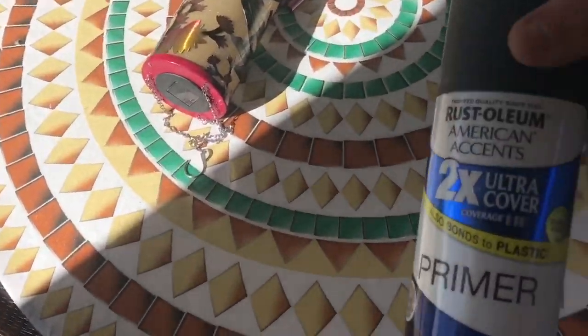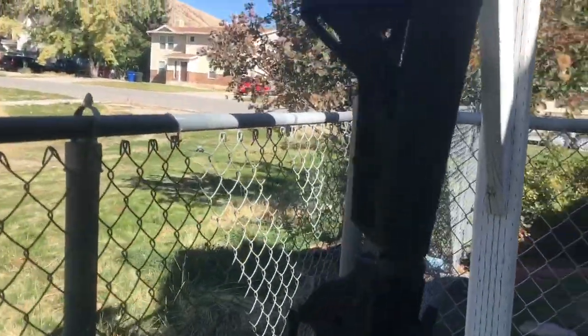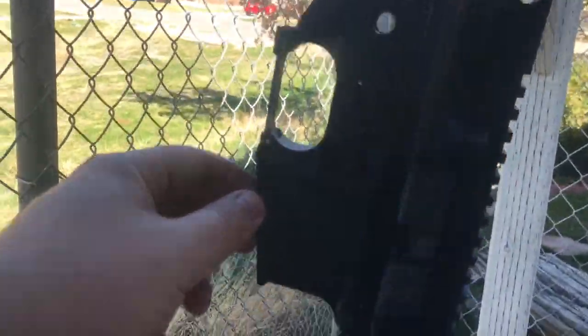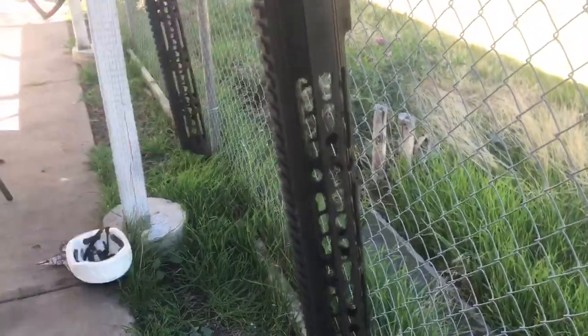Next what I do is a flat black base coat, and the only reason is because when you buy different parts from different companies, their idea of black is a little different. This is an Anderson lower, then we have a Spike Tactical upper, and then a Matrix Arms flow tube. Each one of those — it's hard to tell in the video — but the Matrix Arms is actually a lighter colored black than everything else. So I just like everything to have one solid base coat.